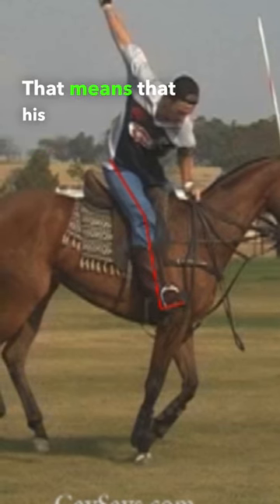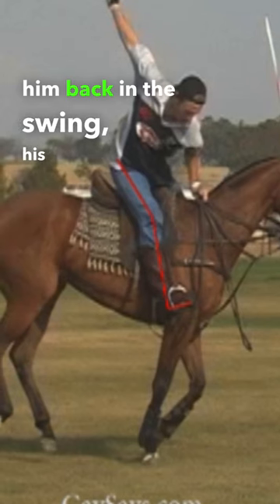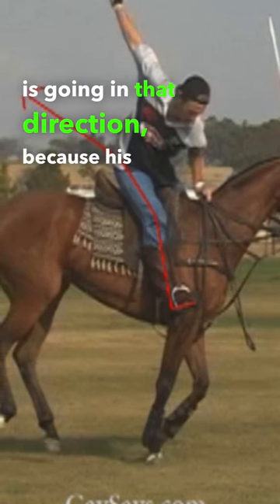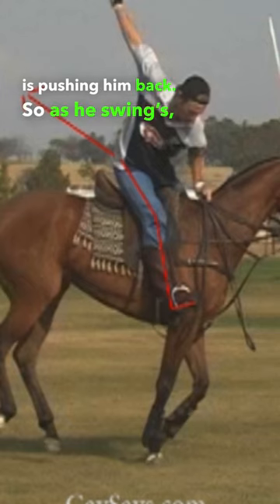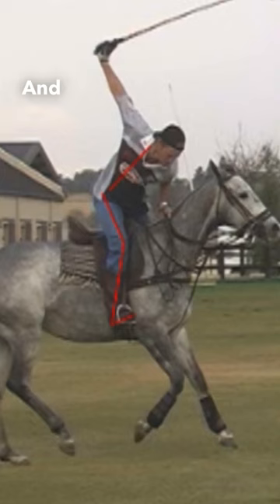That means that his legs are always going to be pushing him back in the swing. His weight transfer is going in that direction because his foot is pushing him back. So as he swings, he's going to be falling back. That's a far better body balance and you can see that he is balanced over his feet, not behind him.